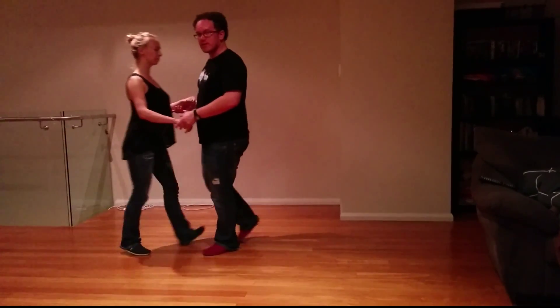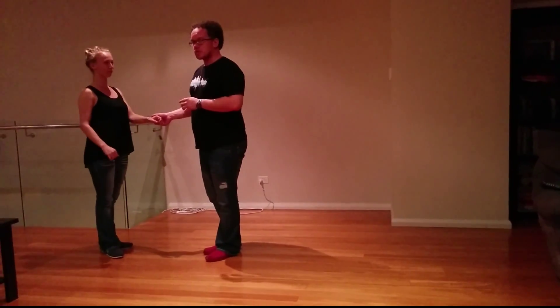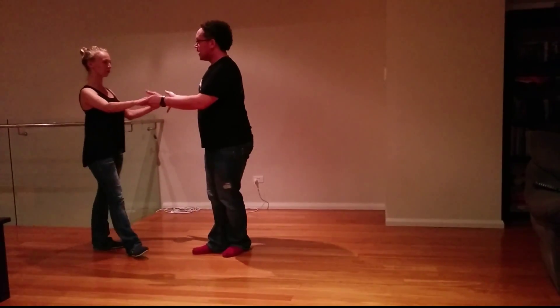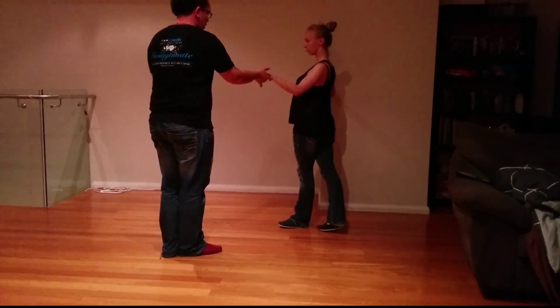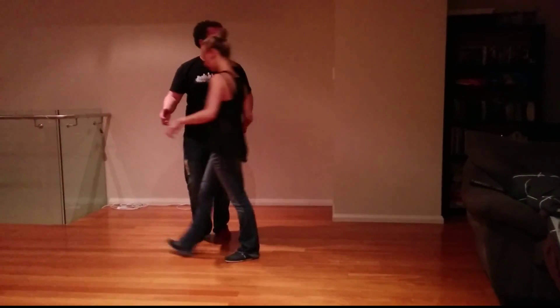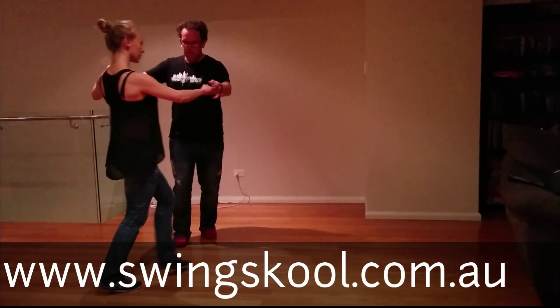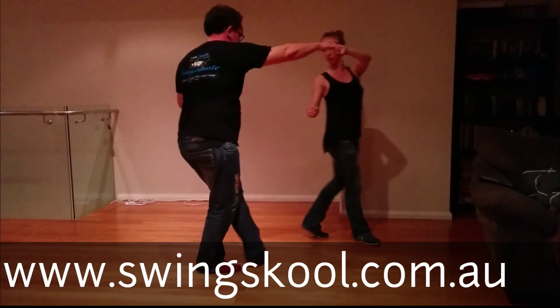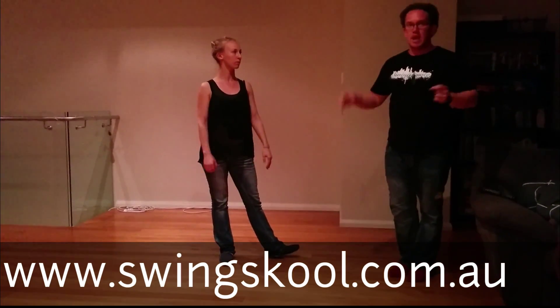Alright ladies, what you're really trying to do here is not let her settle on the 6. What usually happens when you do this pattern — 2, 3 and a 4, 5 and a 6 — once our follow has done that, all my options have been cut off. So what we want to do gentlemen is pull her through into a turn: 1, 2, 3 and a 4, 5 and a 6, and bring her down the slot on 6.